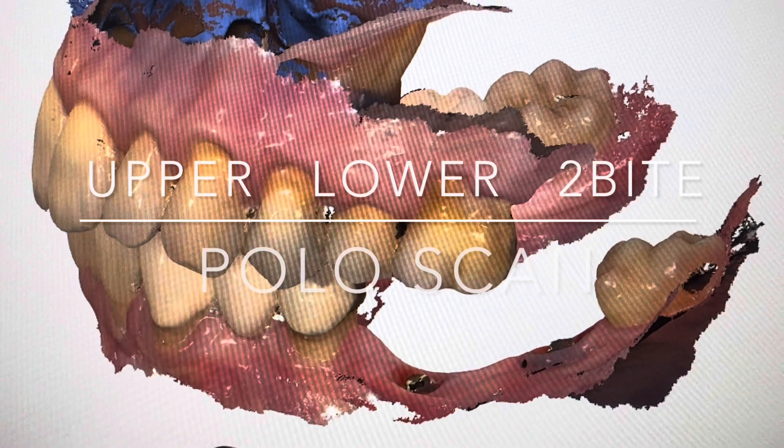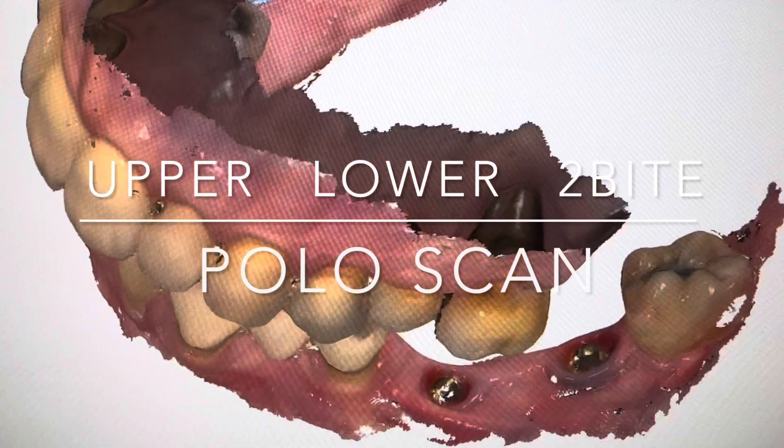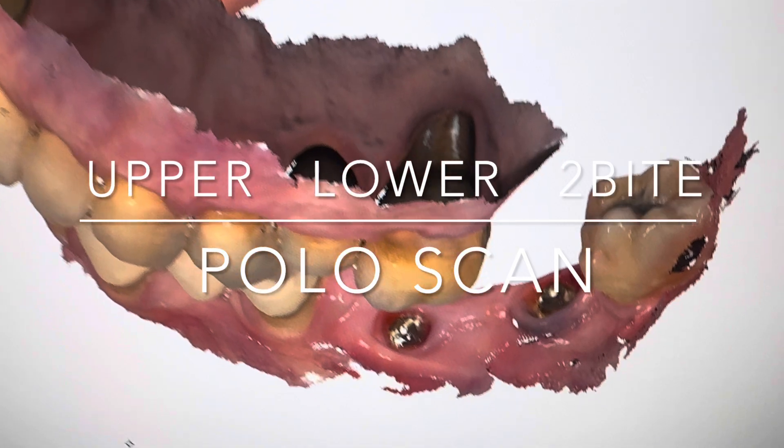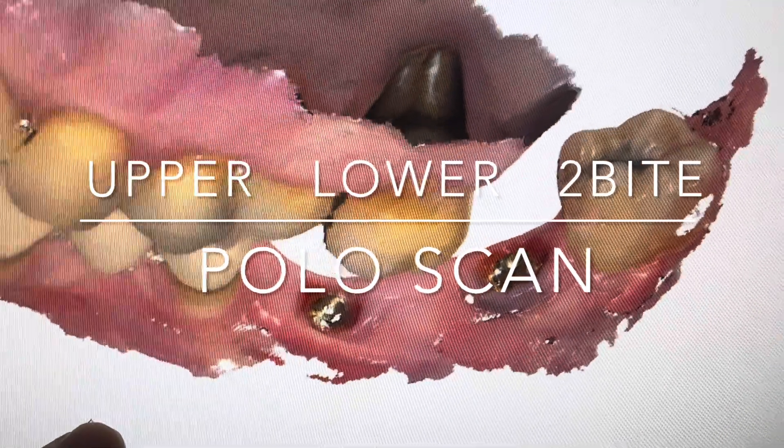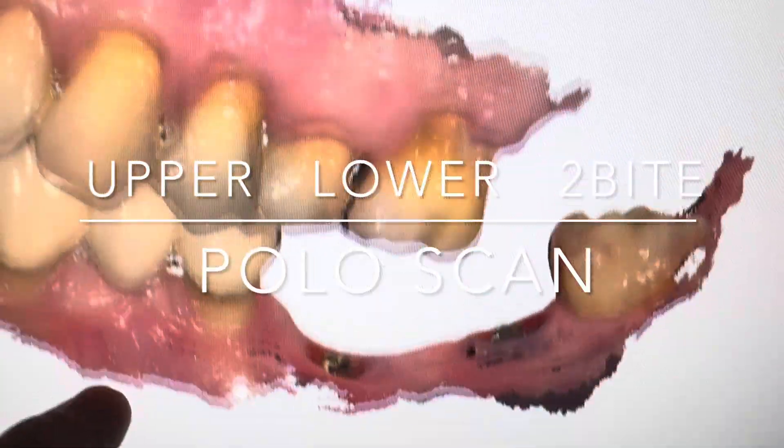We have to do a series of scans: an upper, a lower, two bite scans left and right, and then also a polo scan to show where the multi-unit abutments actually are in order to fabricate the bridge.